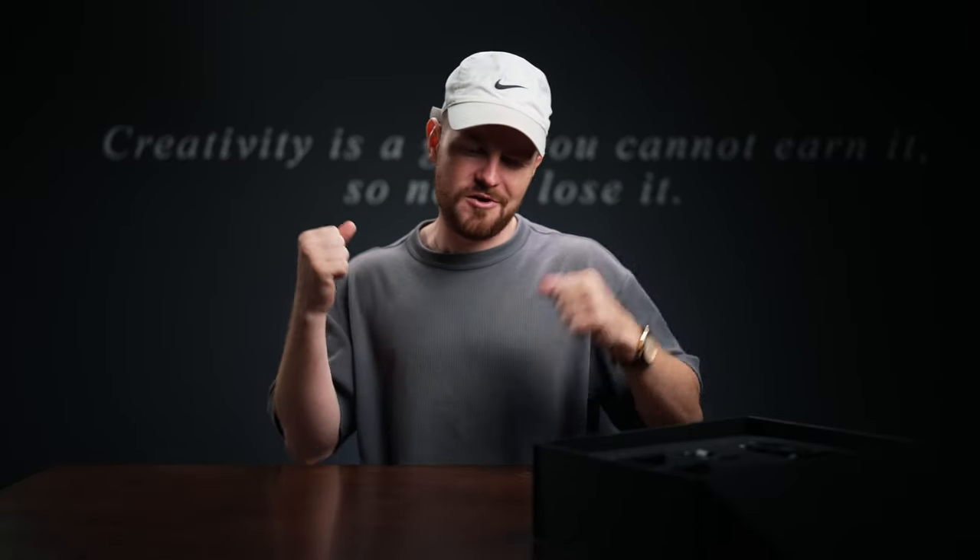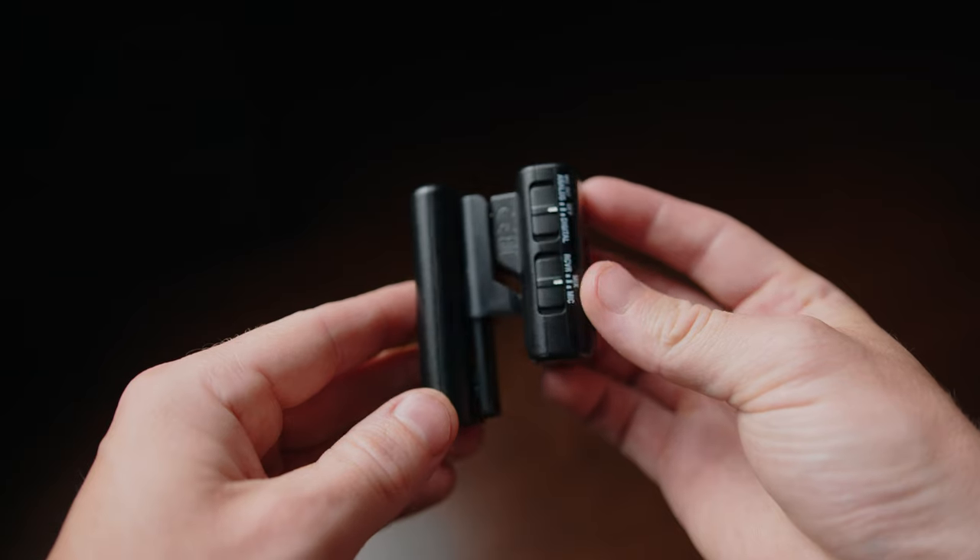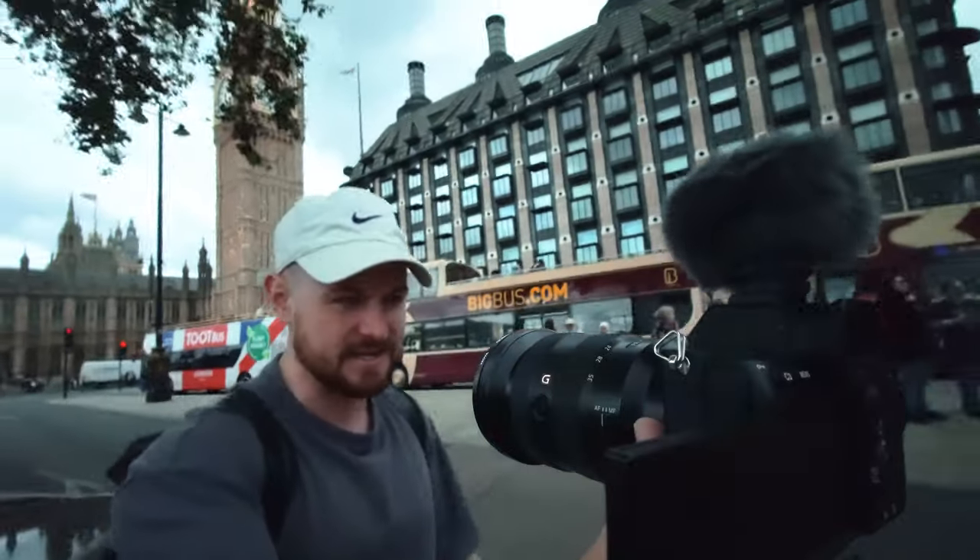What's getting on, you lot? I hope you're all sweet. So I'm going to be going over all three of these microphones: the B10, the G1, and the W2BT, and show you how we can utilise them in different scenarios and which ones are going to be better for our different shooting situations. Sony have sponsored this video, so I will be giving away one of these mics over on Instagram.